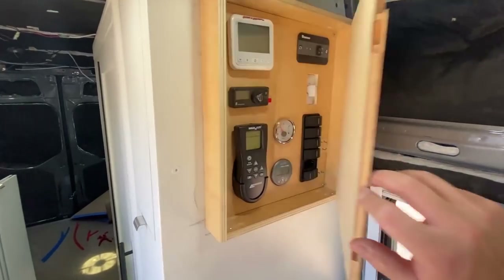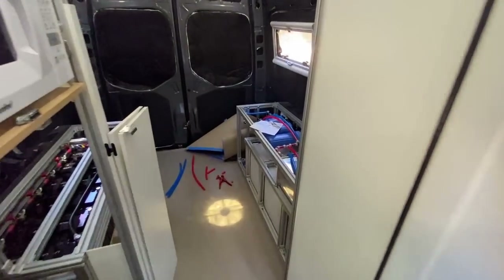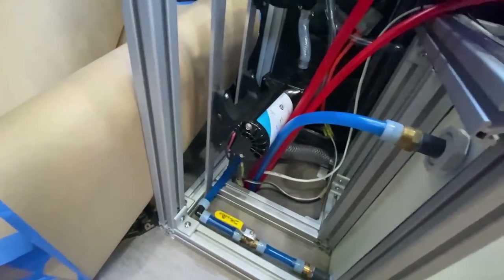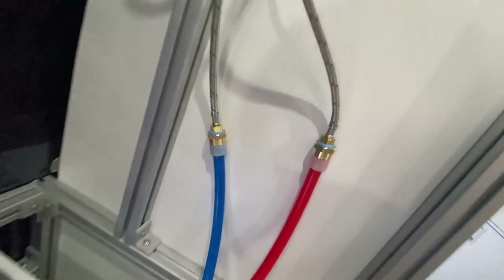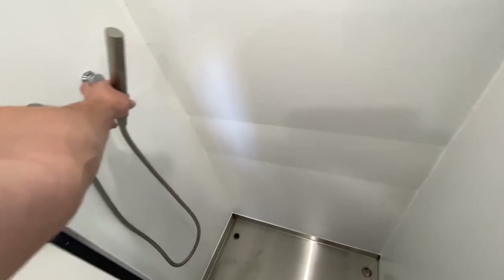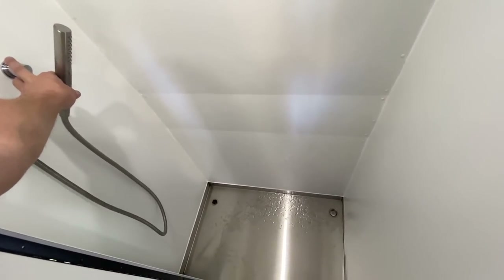So a moment of truth. Let's go ahead and turn the water pump on and see if any of our new plumbing leaks. Water pump is pumping. Our pump stopped, which means we have a fully pressurized system. Not seeing any leaks on any of our new fittings here, which is pretty darn cool. So now we have our shower head. Let's try and turn it on and see what happens. There we go — we got water.